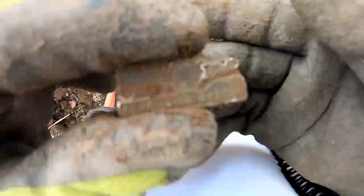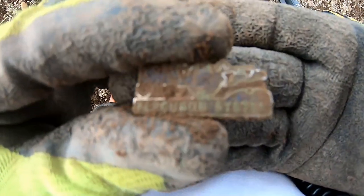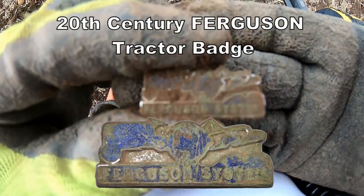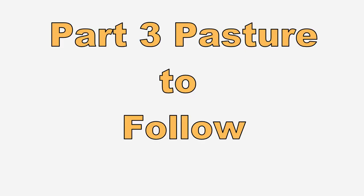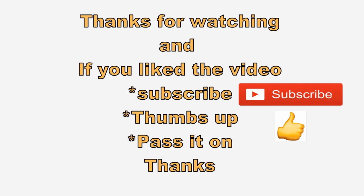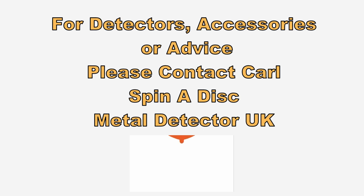Not sure what it says actually, but it's a badge — a car badge of some kind. Thank you.